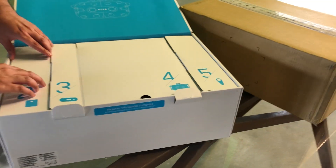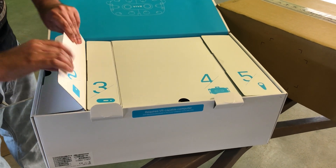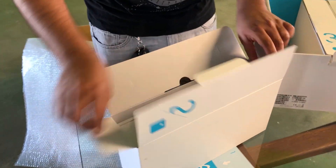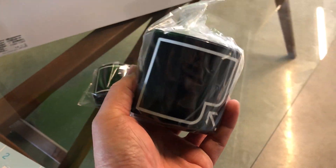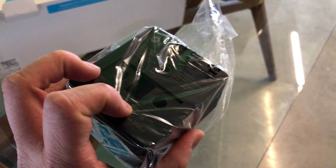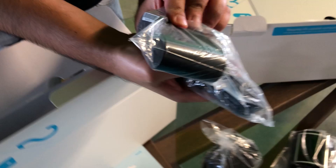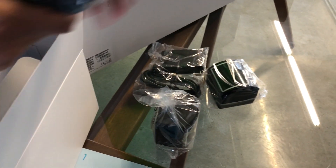It's all organized in the box. New base stations — it looks like they use the same power adapters as before, which is convenient, hopefully. There's also the mounting equipment.